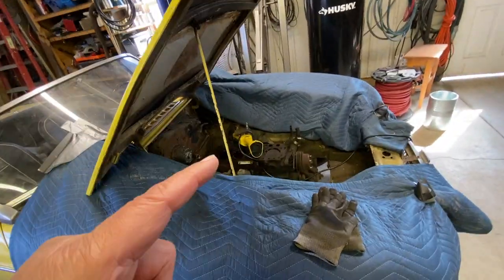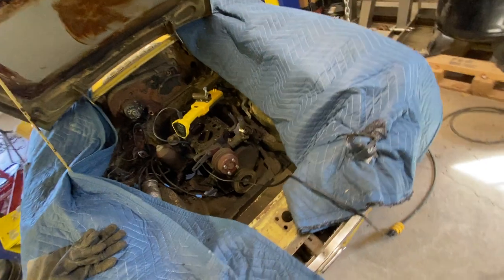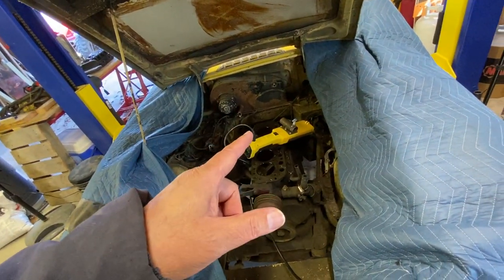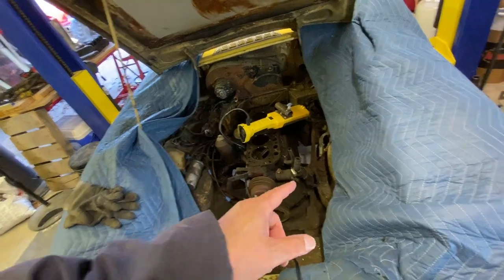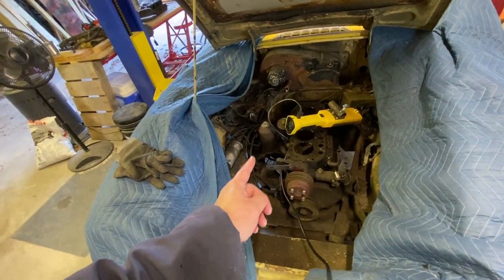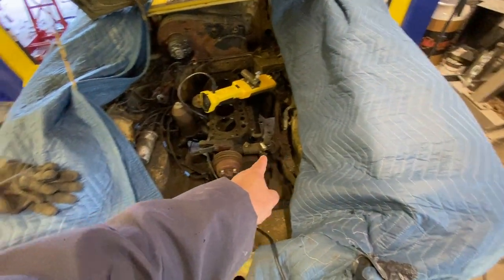I know I'm like three or four weeks behind on pulling this engine out. I just have a mental block on it. It's not a lot left to do — the transmission bell housing is unbolted, I just have to remove the starter, which I've got the bolts out of and it's just hanging there, and the motor mounts right here.